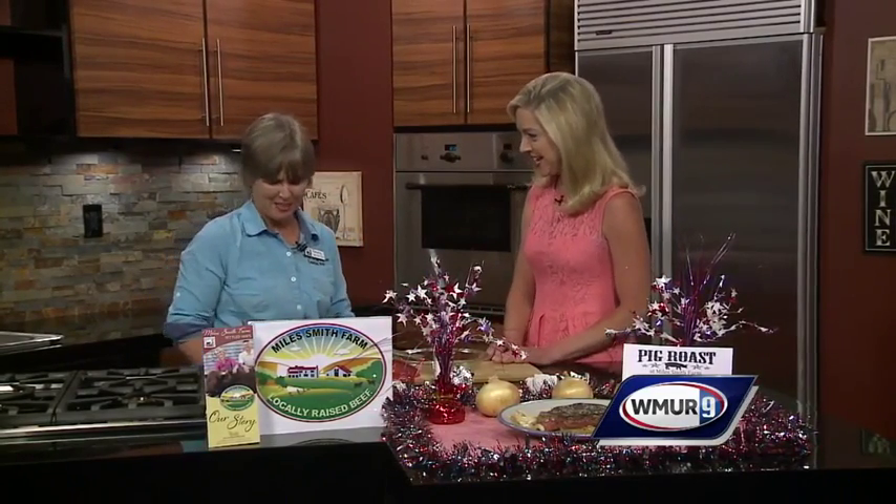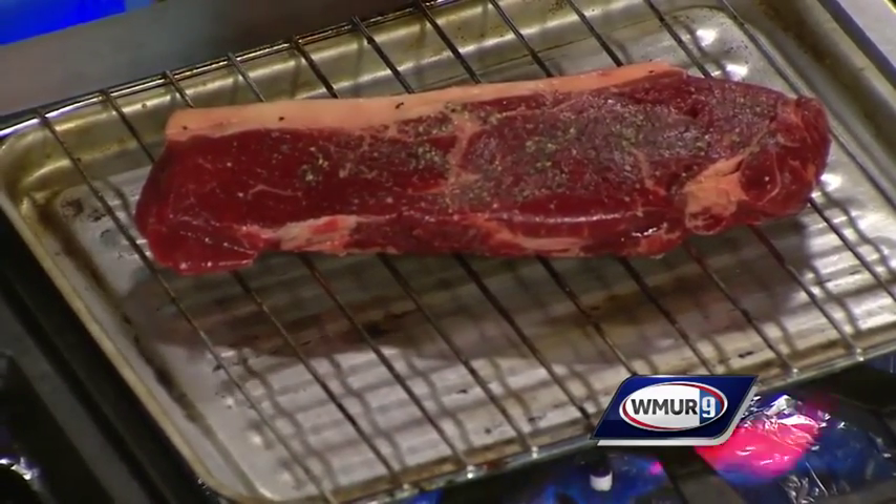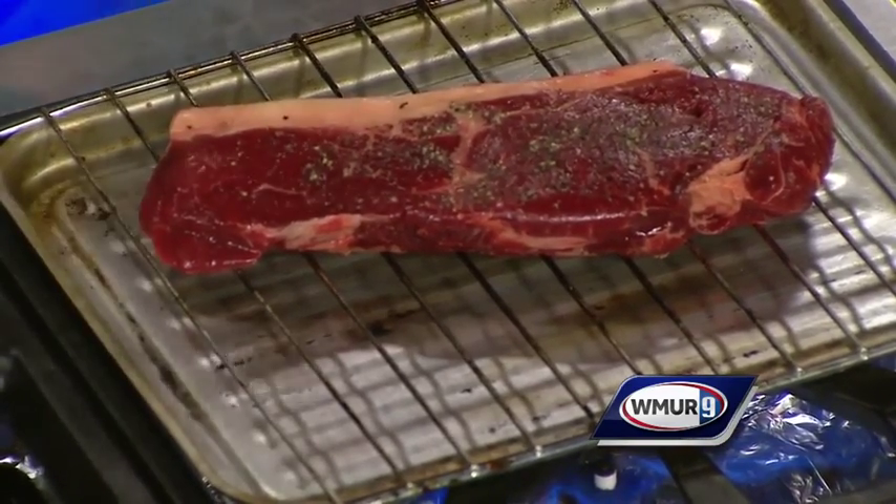On your grill at home you might have it a little hotter when you start. What I do is put it on until it releases from the grill — about five to seven minutes — then you flip it and do about five minutes on the other side. Now there's a trick!